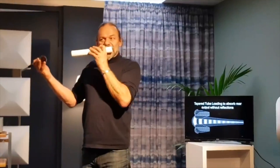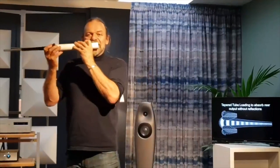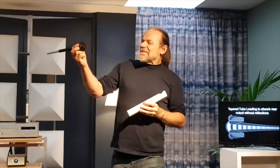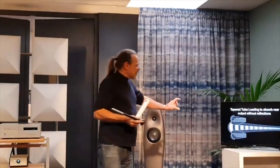Now, if I add this exponential absorber, you'll hear straight away that the resonances disappear. It really does terminate the pipe quite nicely, and this very same device put on the back of a driver, as you see here, has that same effect.